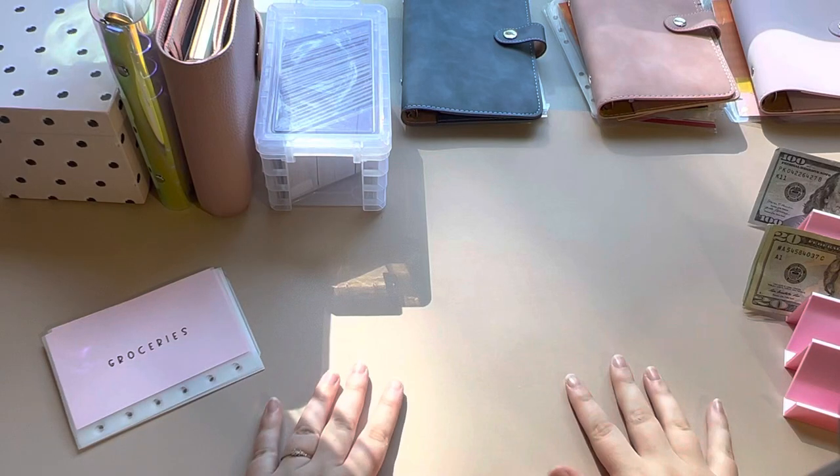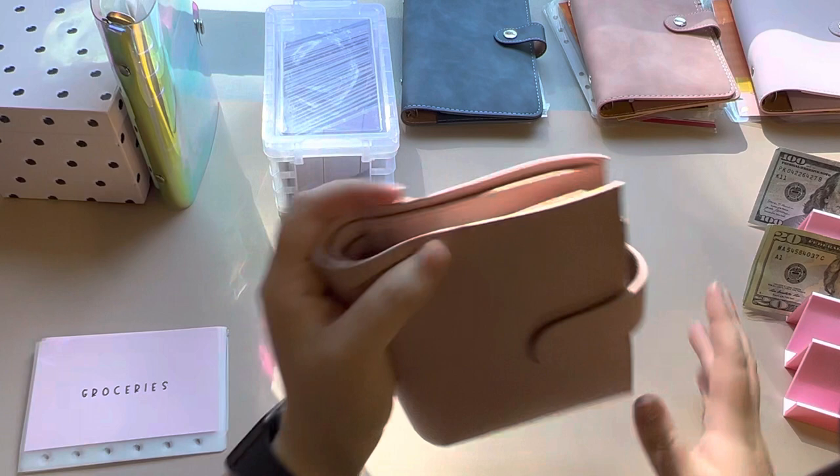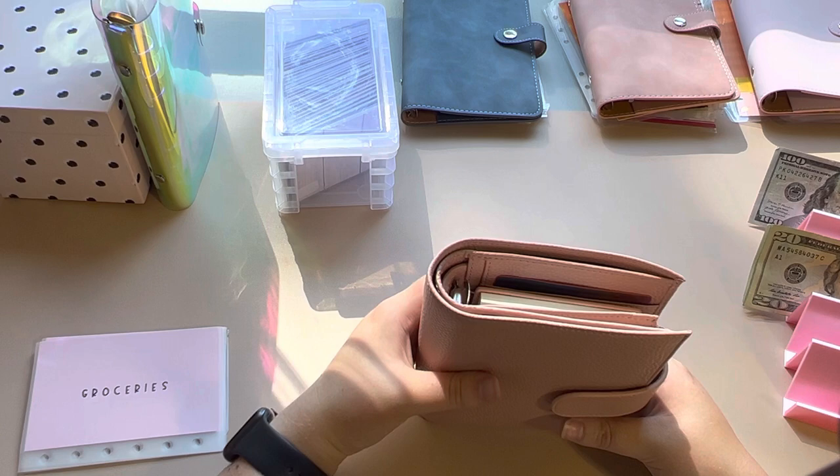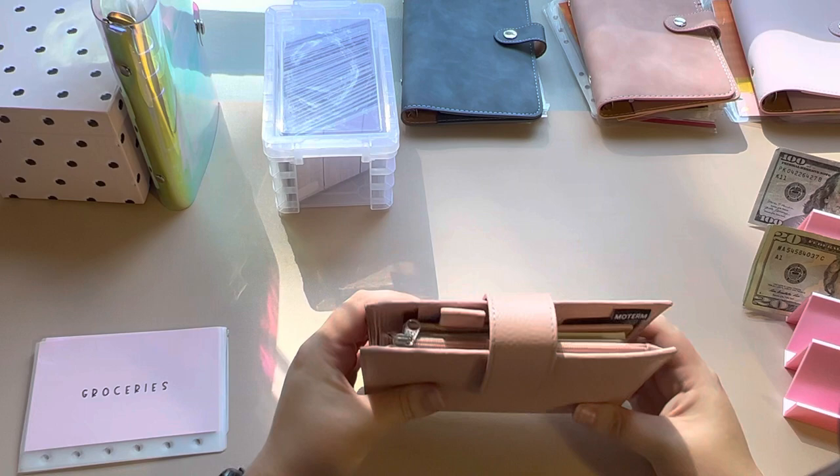Hello everyone and welcome to my YouTube channel. I'm making a video putting together my new binders and envelopes. I have not cash stuffed in a very long time due to traveling for CNA work, but I am back home currently in Arkansas at my family's house. So let's get into the video — I finally bought a Moterm cash stuffing wallet.